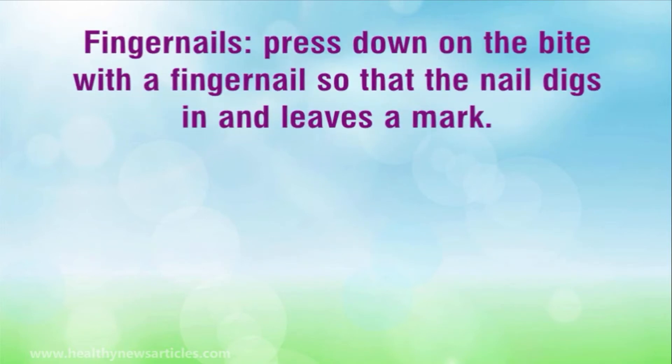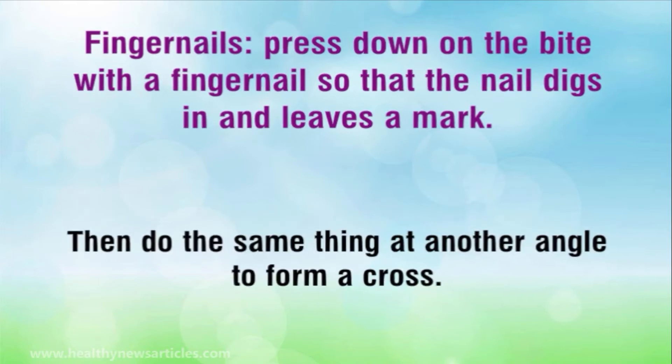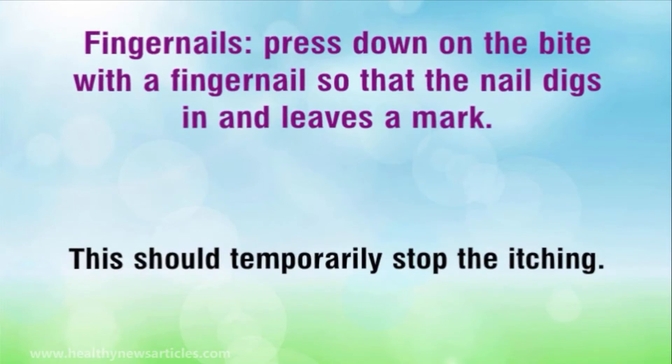Fingernails. Press down on the bite with a fingernail so that the nail digs in and leaves a mark. Then do the same thing at another angle to form a cross. This should temporarily stop the itching.